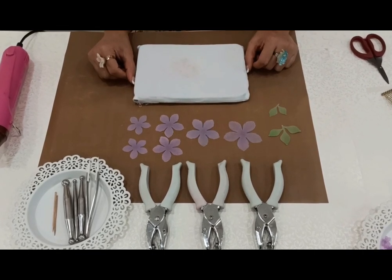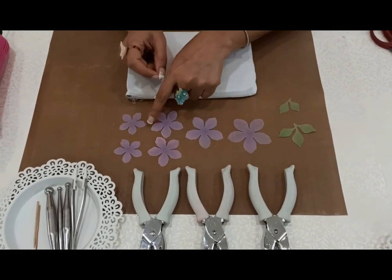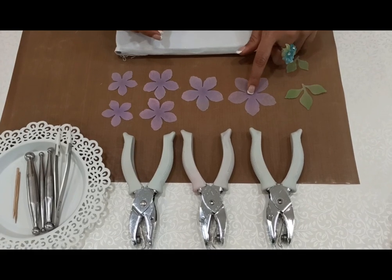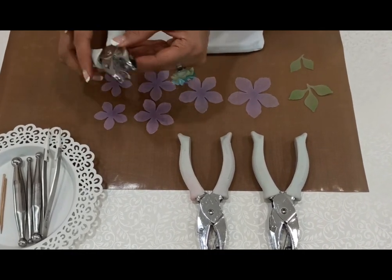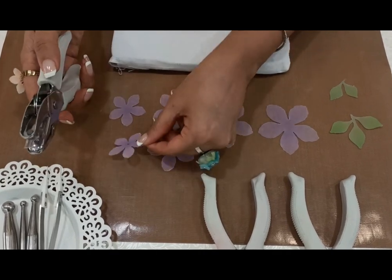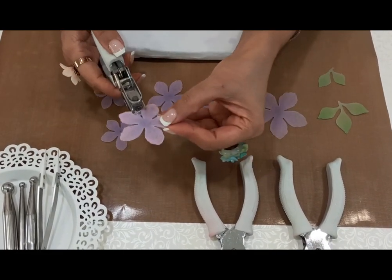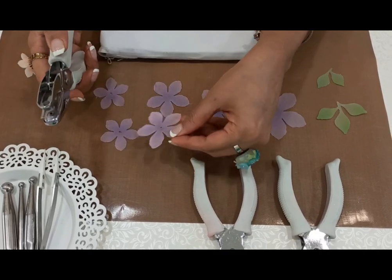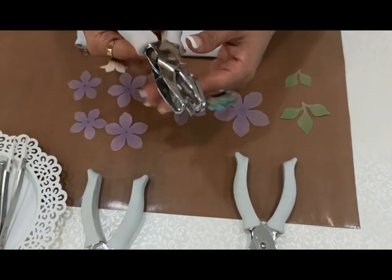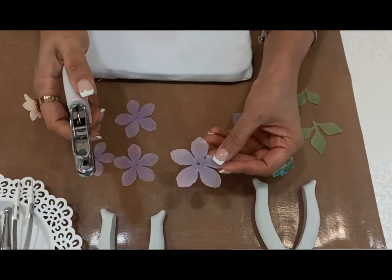Once we have finished with the coloring techniques, now it's the time for the most interesting thing — the embossing. Before embossing, we need to punch holes in the center so that we can hold the flower petals in place, and in case you want to use these as danglers or beads, these center holes will really help you out. Taking the smallest size of the hand punch for the smallest flower petals, punch a hole right in the center. I'll be using the same size for the second size of the flower. Then I will take the medium size — 1/8th — and punch it in the center for the bigger petal.